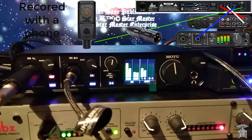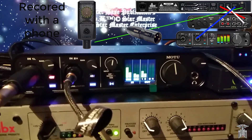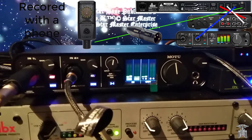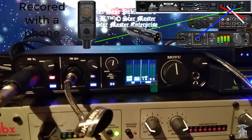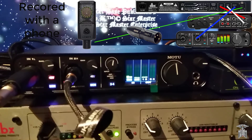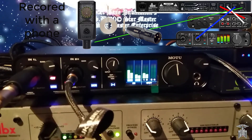In the first input I have the Rode adapter with my Deity W-Lab Pro plugged into it.